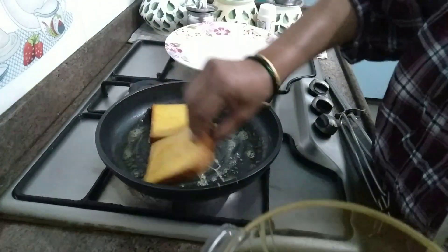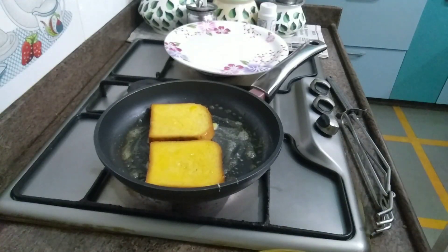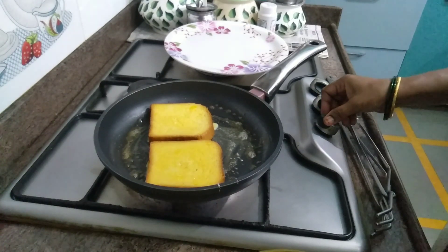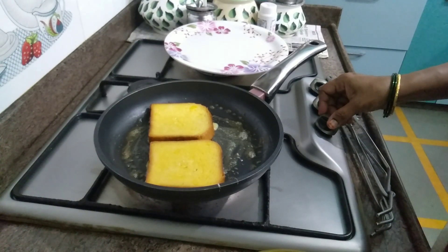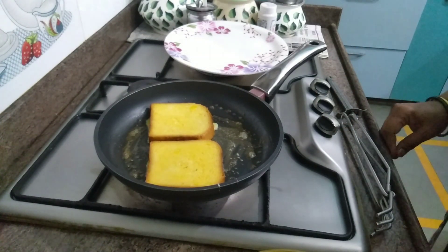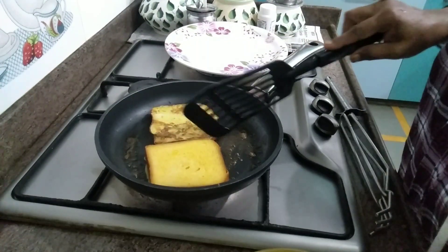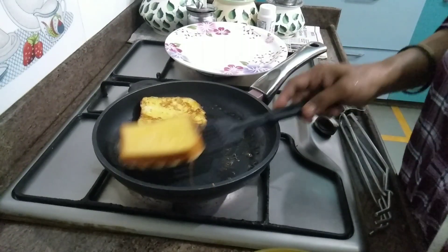It is ready and easy. The pan is very soft. Cook on a medium flame and fry the French Toast.